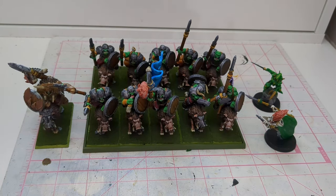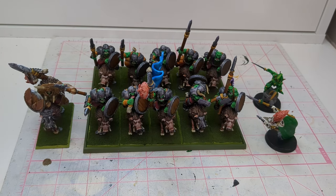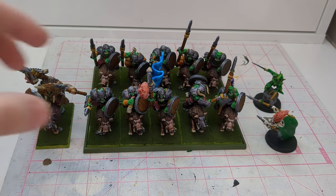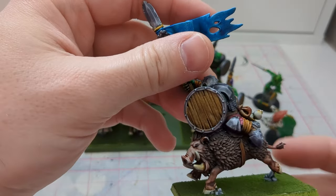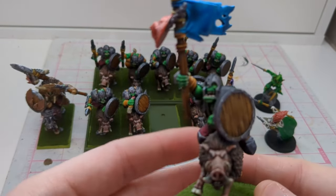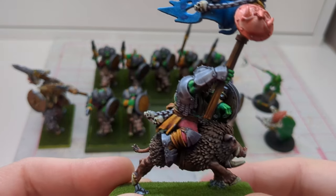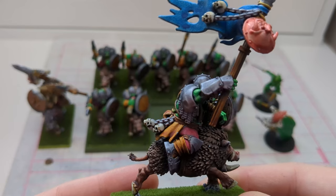Hey all, it's Josh with Battle Bond here coming at you with another hobby update. The plan was to get the boar boys and my hero done up, as well as a couple of other models, and I managed to get it done in time for some battle reports. If you'd like to look at these models, make sure to check out the battle reports where I feature them. Let's have a closer look at these guys. The paints used will be in the description, so if you want to know what paints were used for what, just read through the description. I am quite pleased with how these guys turned out.